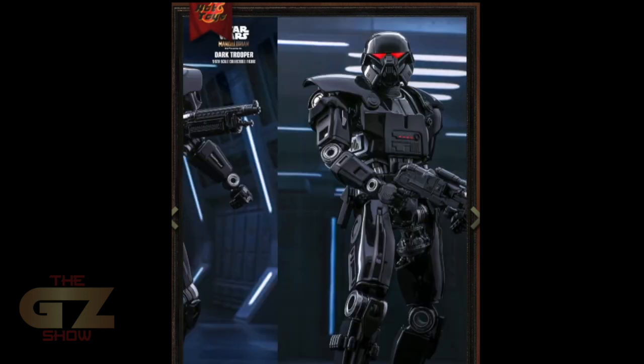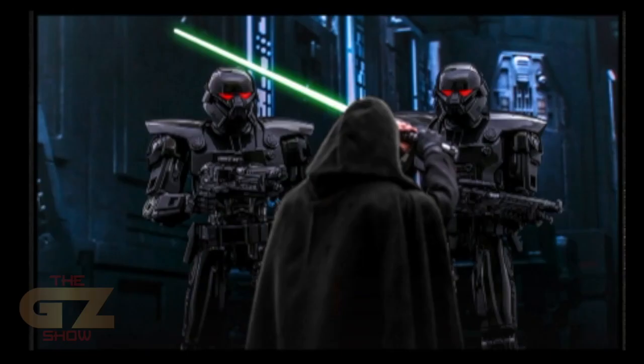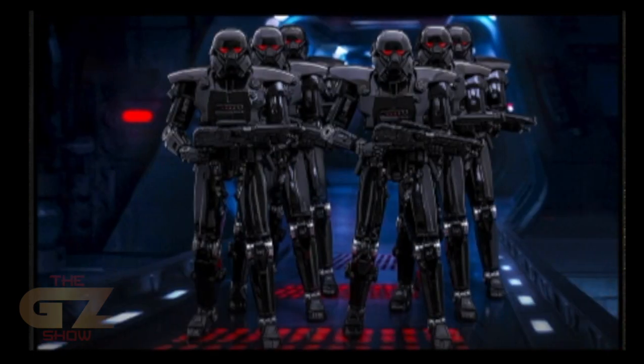Tough SOB — red eyes, look at that gun. So awesome, Hot Toys, thank you! Yes, you can pair them with the Jedi Luke — they might reissue and send them out again. I got one, so haha! But this is gonna be so cool guys.